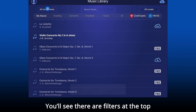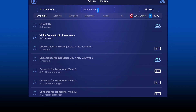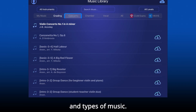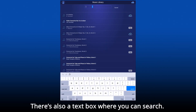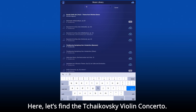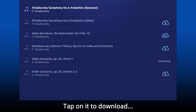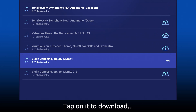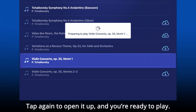You'll see there are filters at the top for instruments, difficulty levels, and types of music. There's also a text box where you can search. Let's find the Tchaikovsky Violin Concerto. Tap on it to download, tap again to open it up, and you're ready to play.